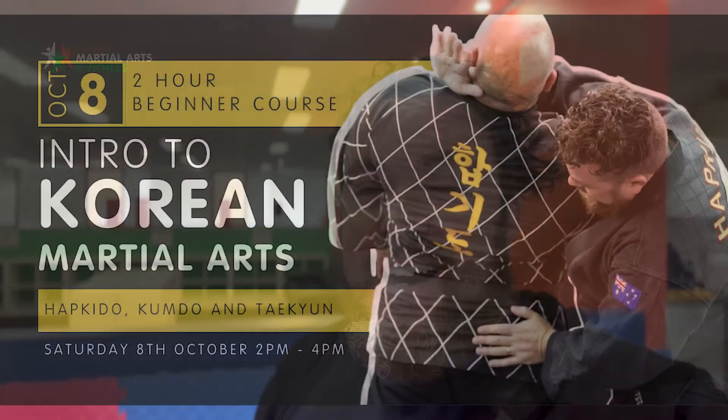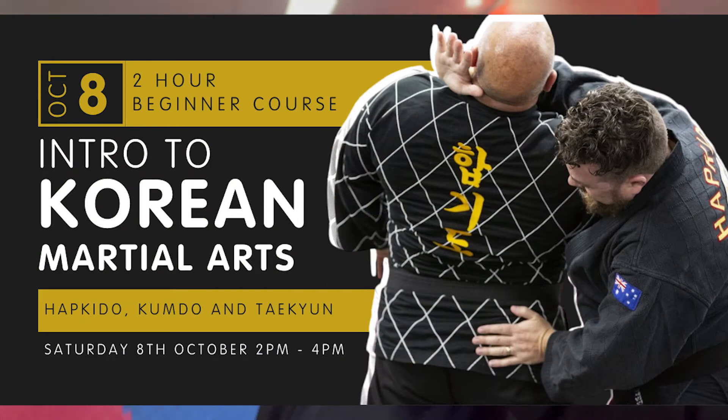Trust me, if you're anything like me, you'll come along and do the seminar, do a couple of classes, and you'll be hooked. I walked into a club back in 2004, did a class, and at the end of it I signed up and I haven't looked back. This is the perfect opportunity for beginners to come in and try three of our Korean martial arts and then come in and try the classes proper. We'd love to see you there.